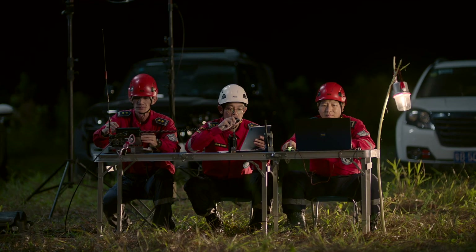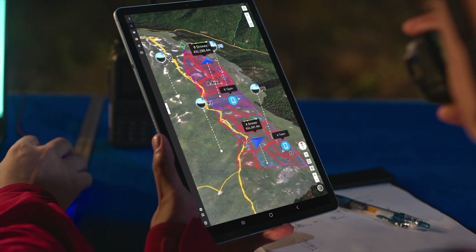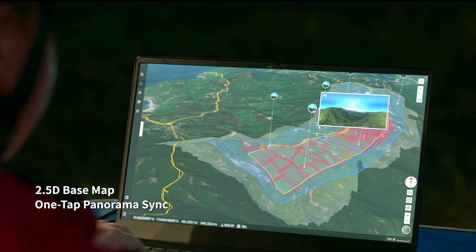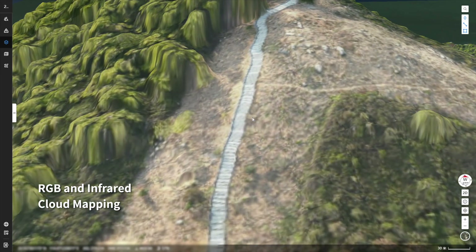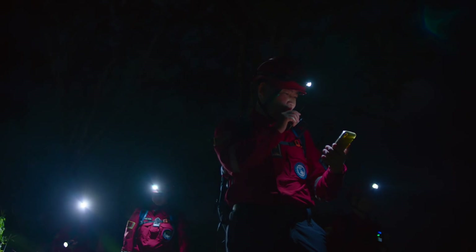Introducing DJI Flight Hub 2, a complete ground-to-cloud drone operations platform. 2.5D base map and one-tap panorama sync gives you rapid situational awareness. RGB or infrared cloud mapping gives you high-resolution orthomosaics so you can proceed with safety and assurance.